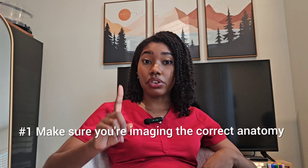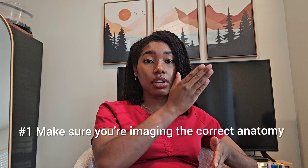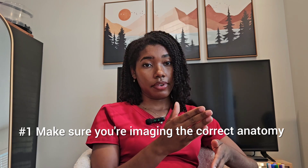The main thing you need to know is why you're doing the exam. You're trying to make sure that there is nothing impeding the blood flow going down towards the feet — no atherosclerotic plaque built up in the arteries preventing blood flow from going where it needs to go. You need to make sure you're on the correct anatomy and on the segment of the artery that you say you're on.